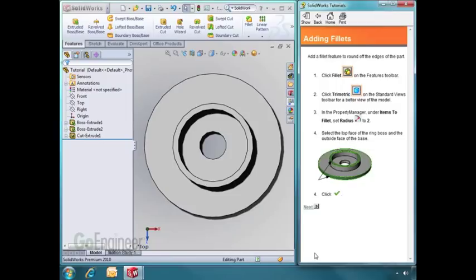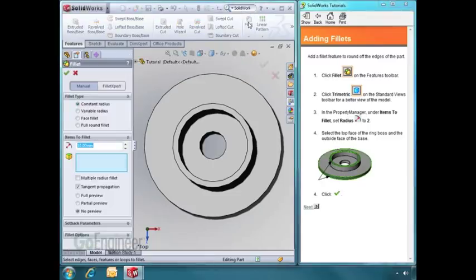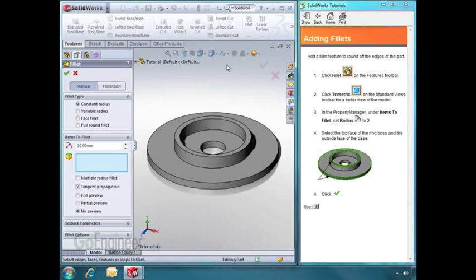Now let's add some fillets to the part. Click on the Fillet tool. Let's change to a trimetric view again, and then select the face that you want to add the fillet to.